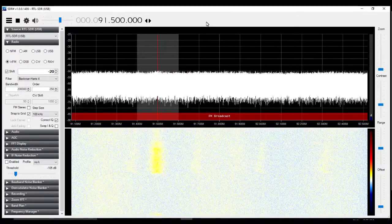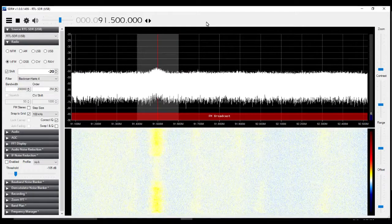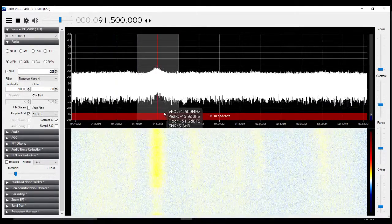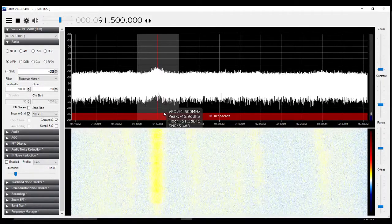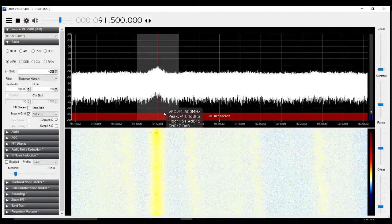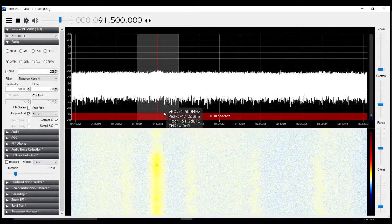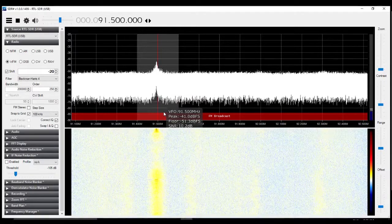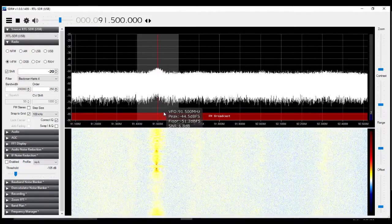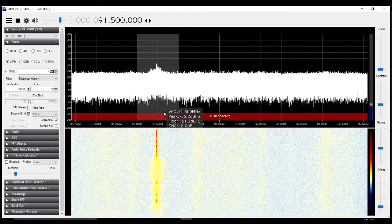That gets rid of the signal, brings it back. Let me unplug the antenna and we'll see what happens. Okay, so the little signal disappeared but it's awfully weak. So I will turn on the boost now. Boost is on — well, it did do something there.